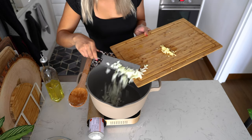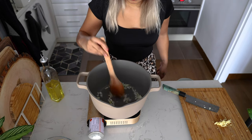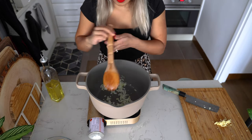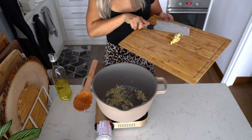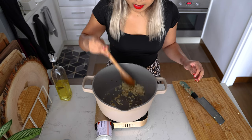Add your onions first — this will take about five minutes. Then add your garlic; it'll only take a minute for it to get nice and aromatic.